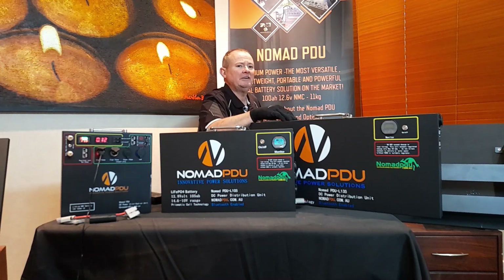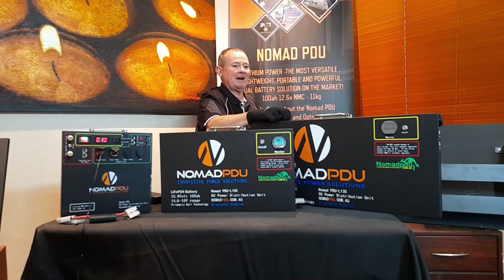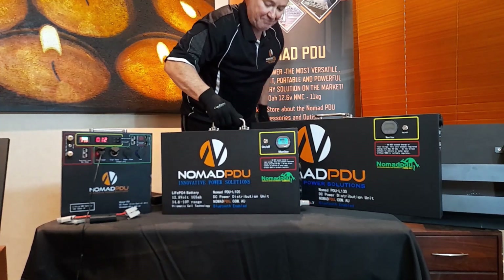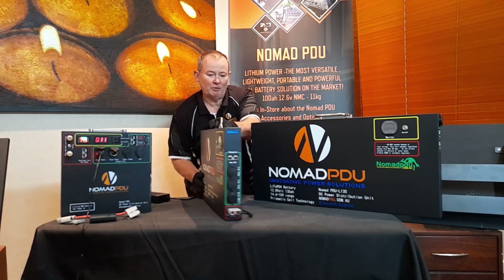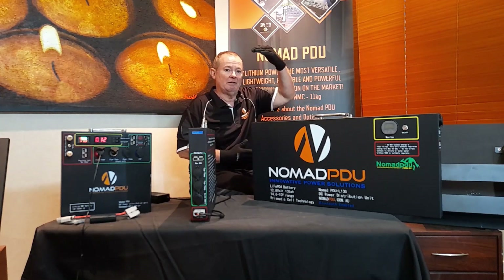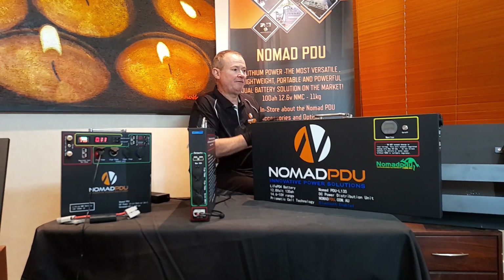The 135 amp hour is 48 millimetres thick and weighs about 17.5 kilograms — still quite easy to handle, only about 2 kilograms heavier than the standard Nomad. All inputs and outputs are on the end of the unit, which has been requested by customers over the years, so you can install them in corners, horizontally or vertically. They take 50 amp input and 50 amp output maximum.